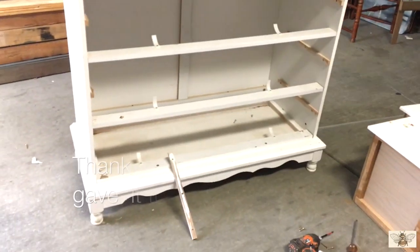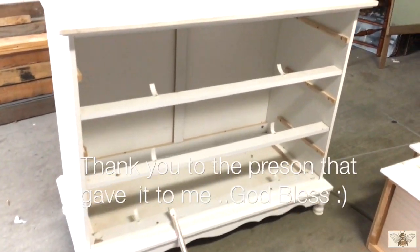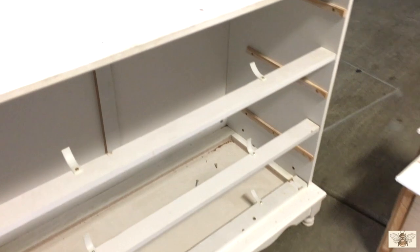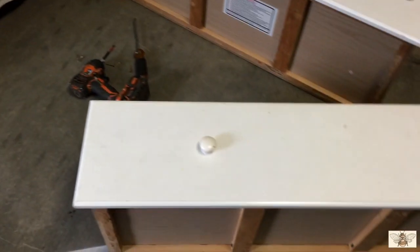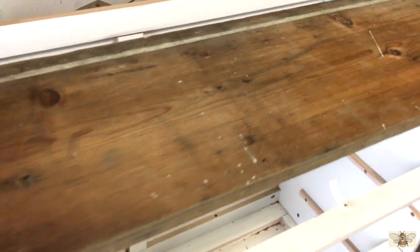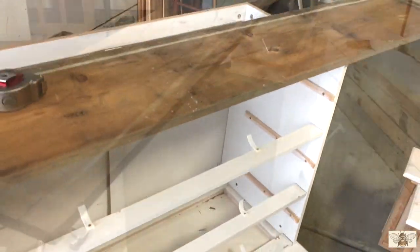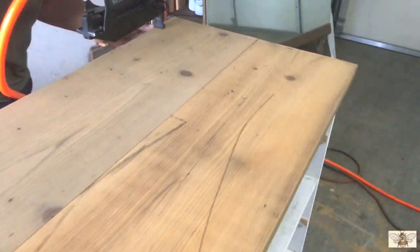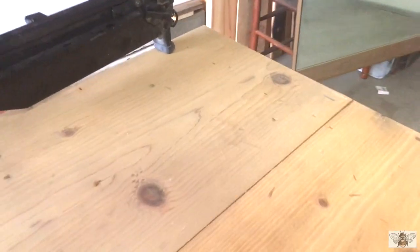So this is the dresser — it's actually a changing table dresser for a baby. It has a bunch of holes on the top, so we're going to remove the top and replace it with some reclaimed wood that we already had. We were saving that wood for something like this. We're actually going to be using two pieces because one piece isn't long enough or wide enough to cover the whole top.